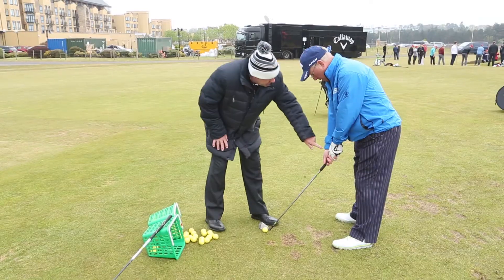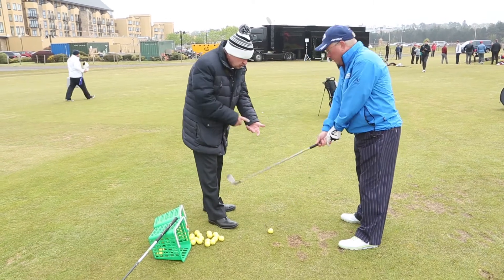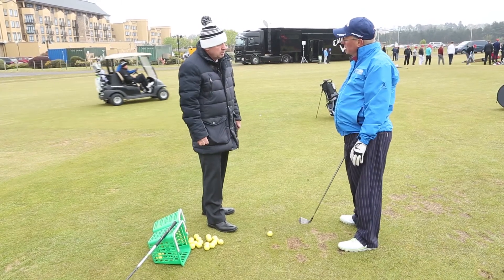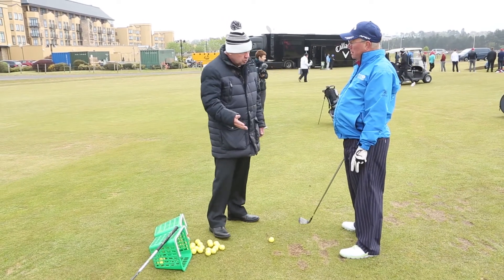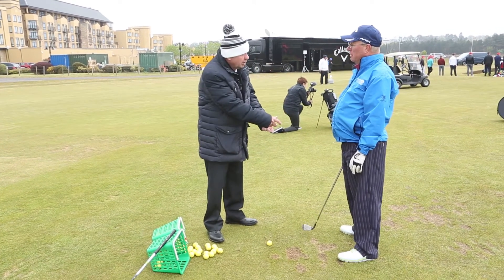I'd like to see that left-hand grip moved around a bit stronger. That way? Yeah. The reason is that when you've got such a weak grip you've really got to work hard to square it up. It's fine — I hit very straight shots. Yeah, but you've really got to work hard to do it. And I would reckon that your misses — and you were talking about consistency, that was the request — your misses are because you're having to work the face too hard to get back to the ball.